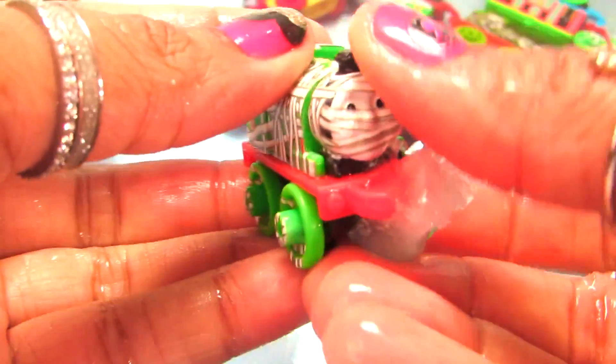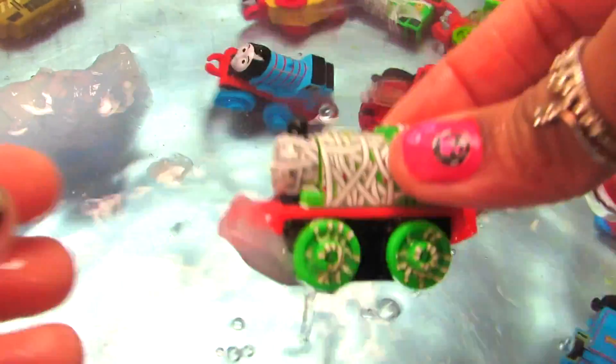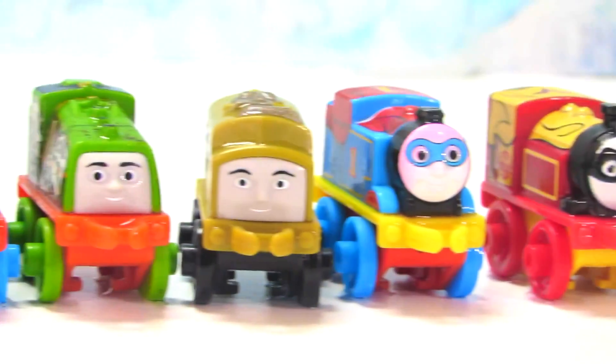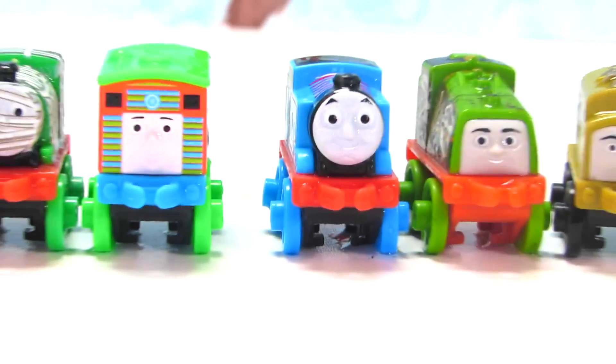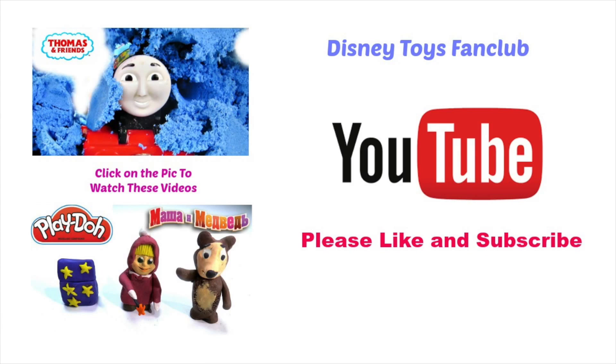So this is our last friend — he has been rescued and all of our friends actually had a lot of fun! Please do let me know if you enjoyed watching my videos. Make sure to like and subscribe to watch more awesome videos from Thomas and Friends and Frozen, right here on Disney Toys Fan Club. Until then, be sure to be happy and keep smiling — bye bye!